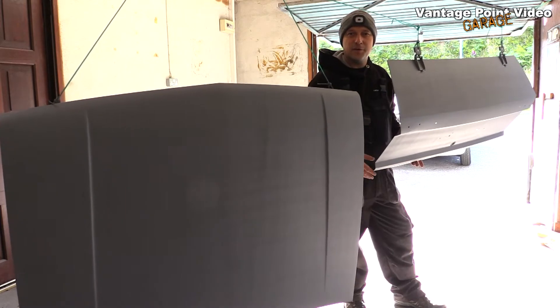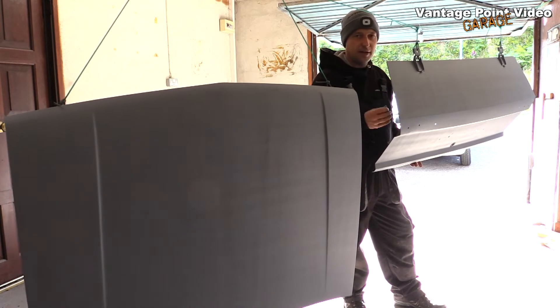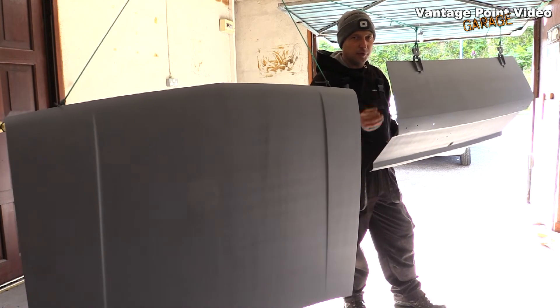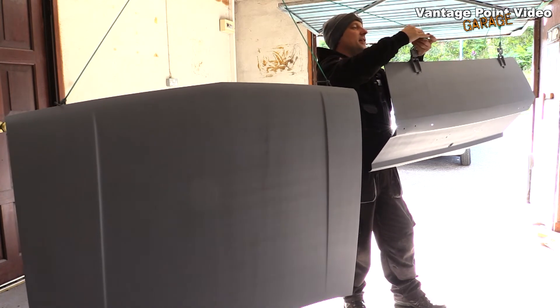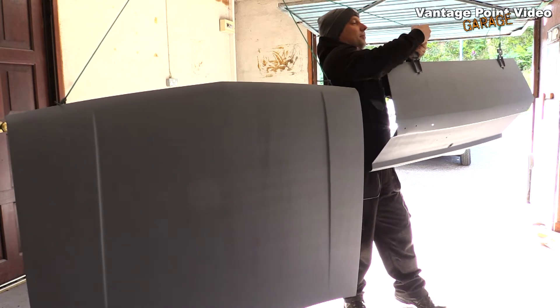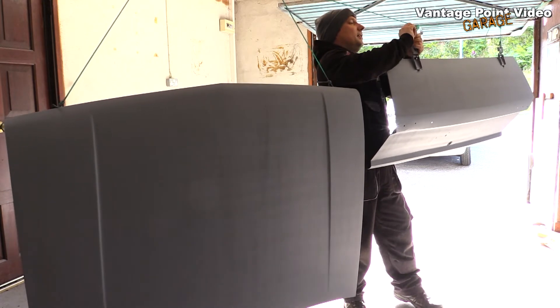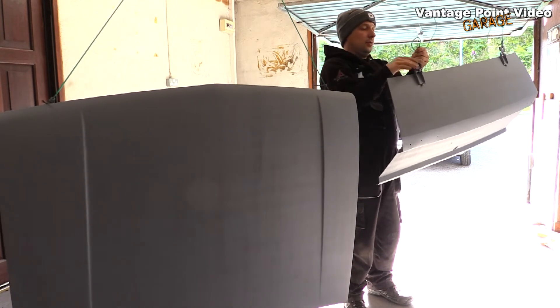I want to sand these down with a bit of wet and dry to get a smooth finish, especially on this one, because it had a couple of different layers of paint exposed before I put the primer on. I think the best thing to do is to actually fit it to the car, and that will support it properly so I can sand it down before I put on the top coat.